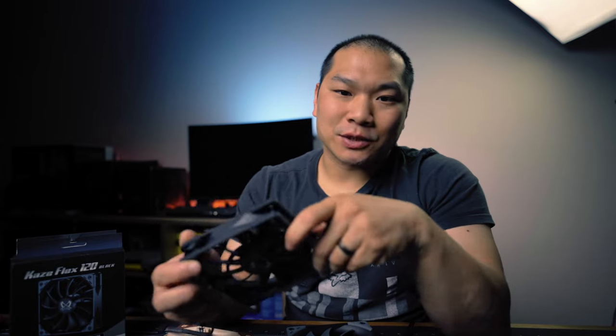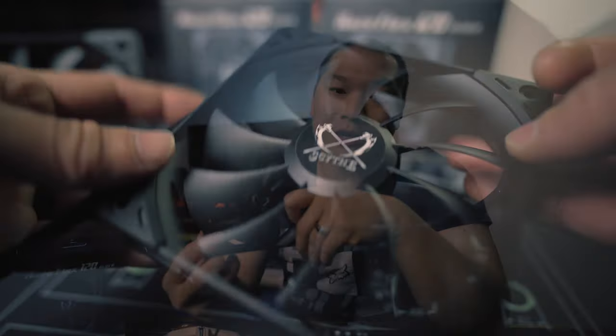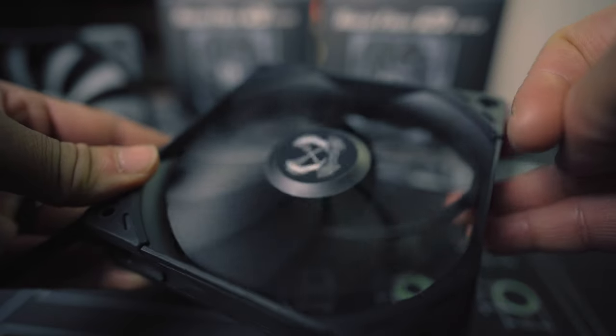He likes to flex its muscle. Anyhow, great fan here. Thanks to Scythe for sending these by for review. And if you'd like to support the channel, please feel free to check out the product links down below and go ahead and click that subscribe button if you haven't already. Thanks for watching and I'll see you again soon.